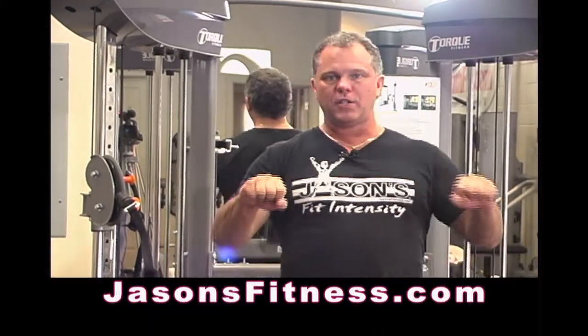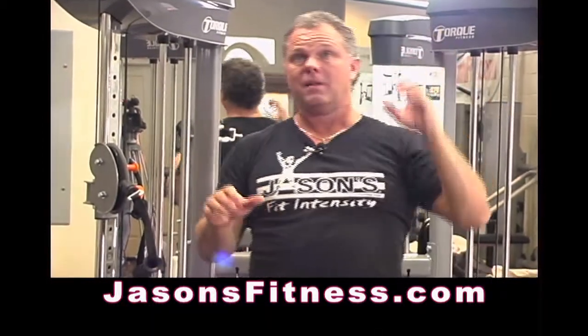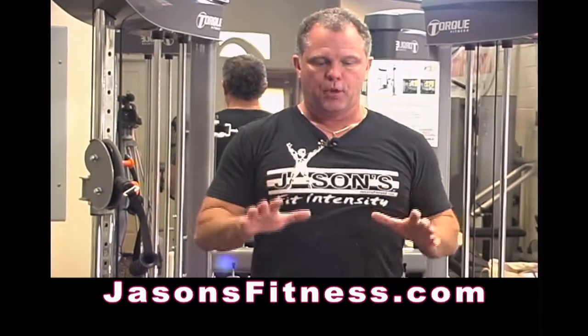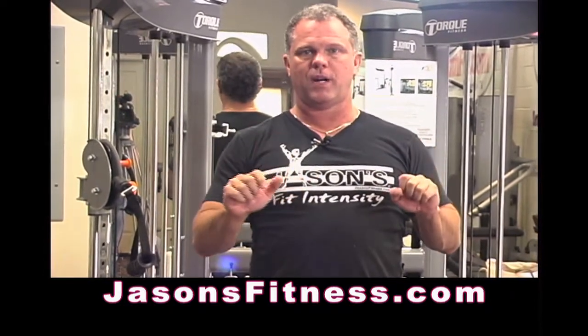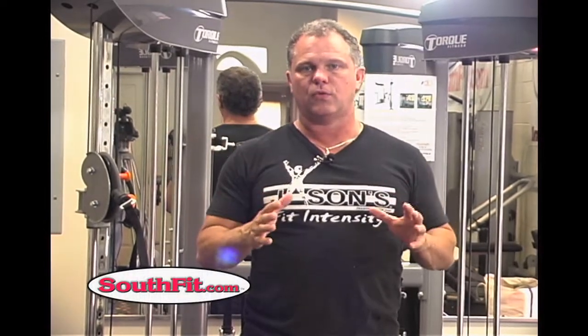All of you have probably done a bench press. Let me share this little secret with you — a push-up, a bench press, a dumbbell bench press, they're all the same thing. It's a press in this motion. People try to make this complicated. A push in this direction, straight out, is working the same muscles. I don't care what the resistance is. I don't care if you put your kid on your chest — it's the same muscle groups.